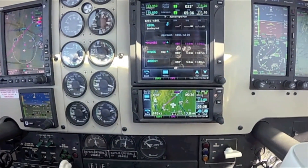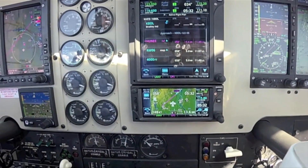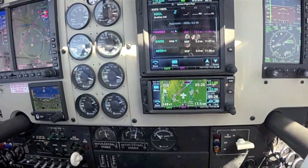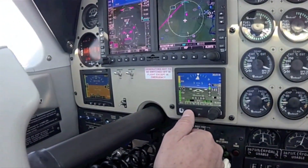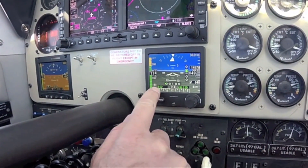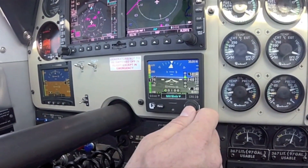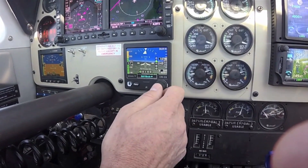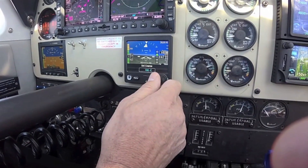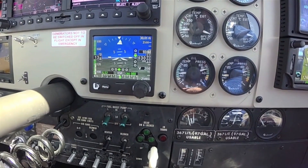We're set up to fly the ILS to runway 6 here at Bradley International Airport in Connecticut, and the ESI 500 is connected to the secondary Garmin GTN 650. It's already set up to read the ILS off number two, through the nav mode where you can select between GPS or VLOC. You also set the inbound course to 060 through the menu option. The display is showing both localizer and glideslope — that's correct.